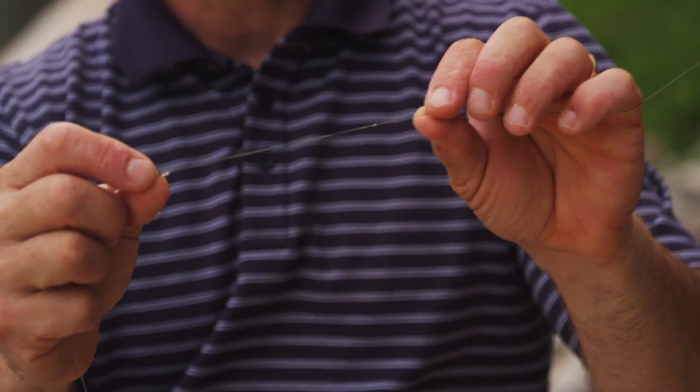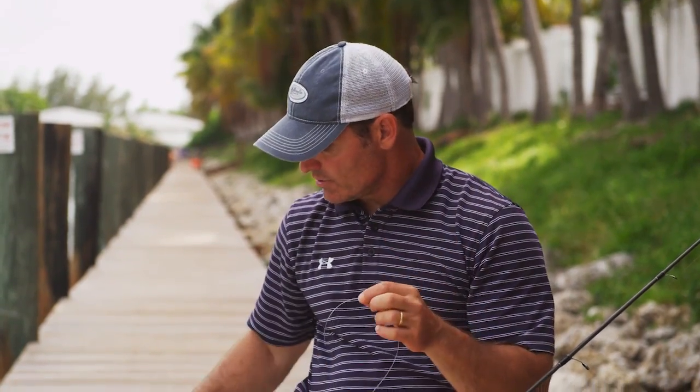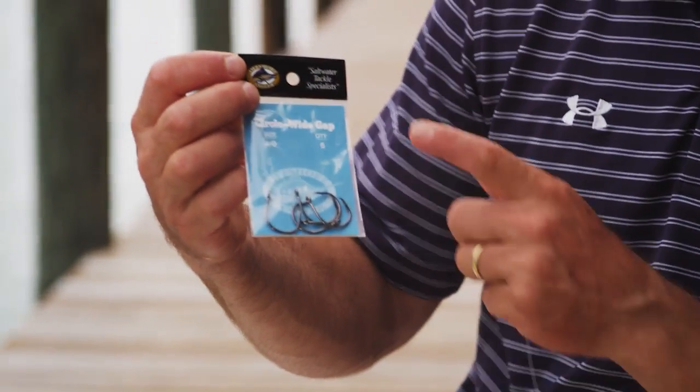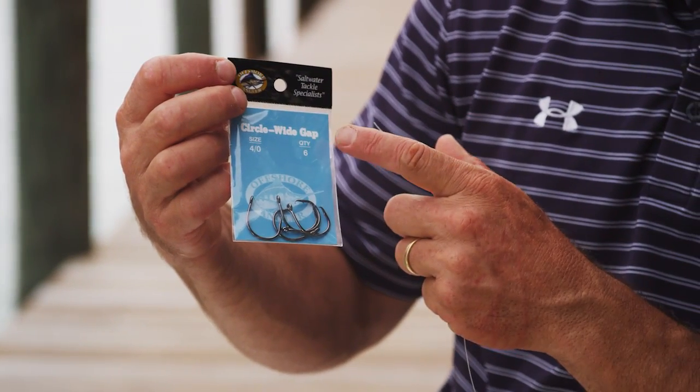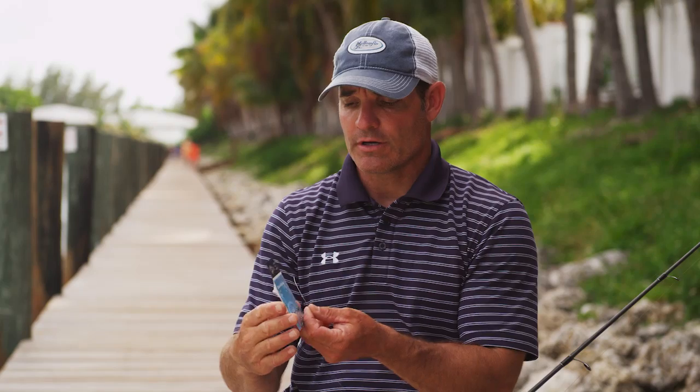I'm not going to tie these knots right now, but if you want to go to our YouTube page you can check out how to tie each one of these. This is a bimini twist to a double uni knot and I've got 30 pound fluorocarbon. With this I want to tie a circle hook onto the end — the circle hook I like to use is this Offshore Angler Worldwide Sportsman circle hook, 4-aught or 5-aught depending on the size of the crab. 4-aught is good for the smaller crabs and 5-aught is better for the bigger crabs.